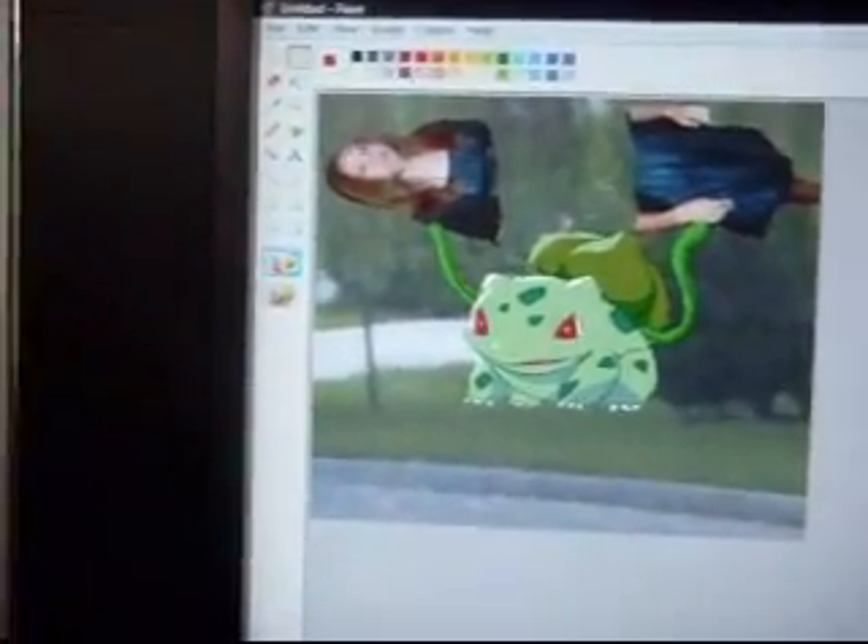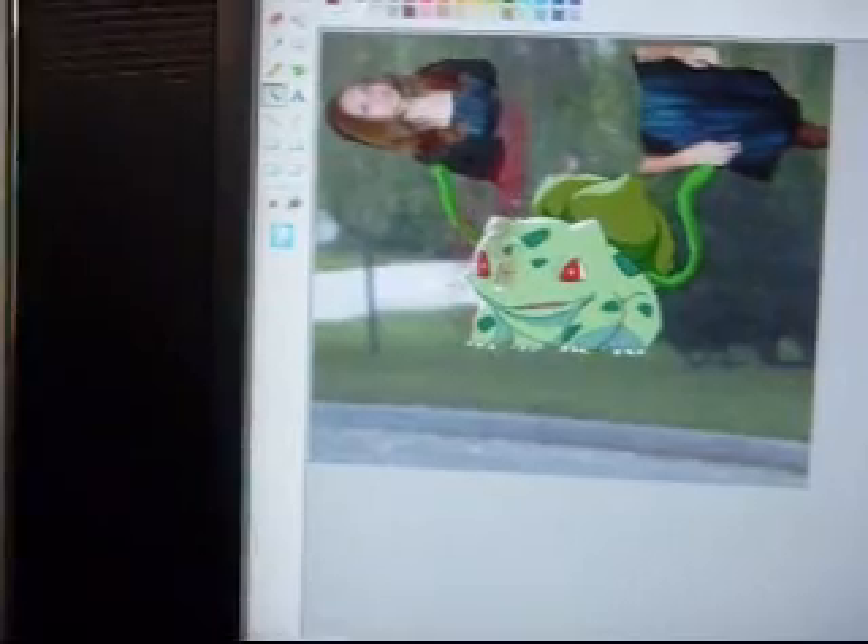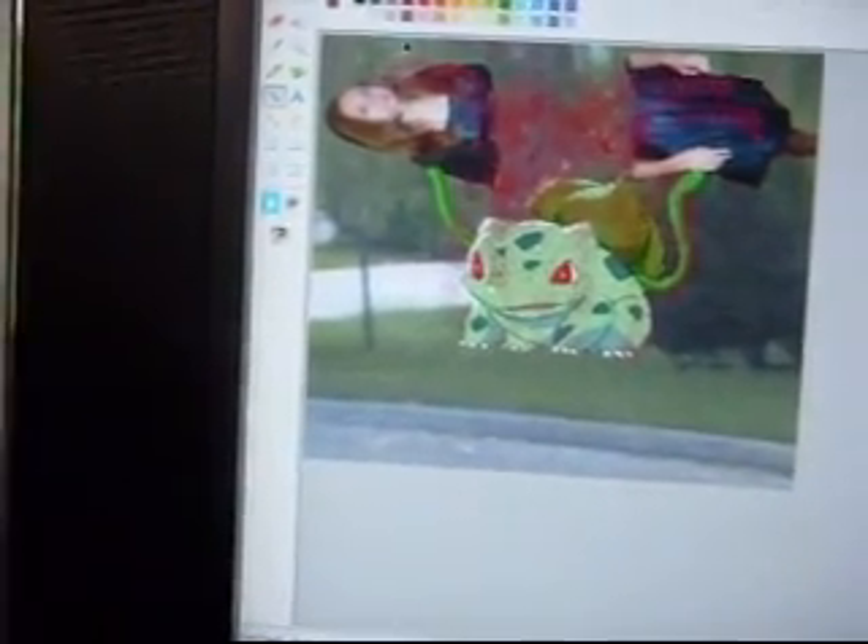Now it's time to have some fun with some blood. This picture is kind of like an inside joke, so most of you won't really get it. You'll probably think it's pretty sick, and it is, but that's okay.